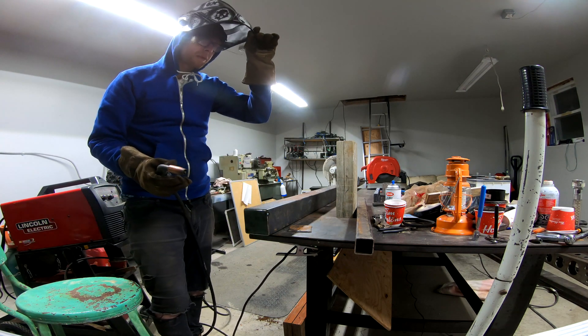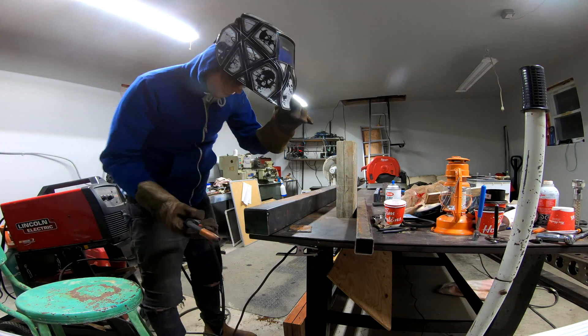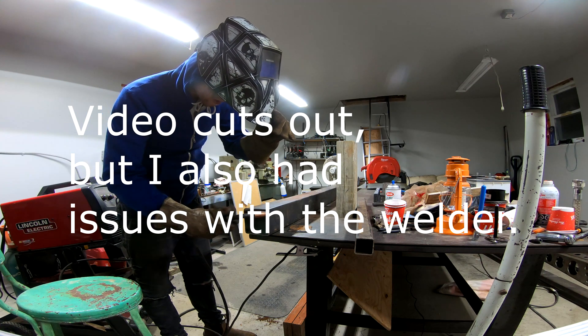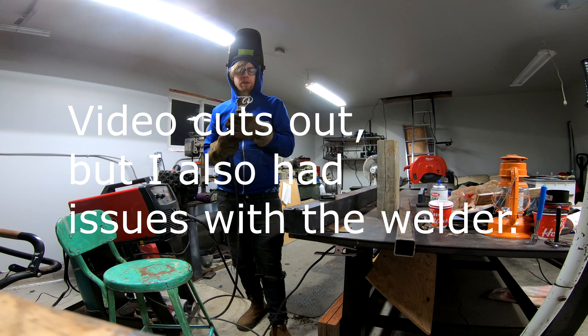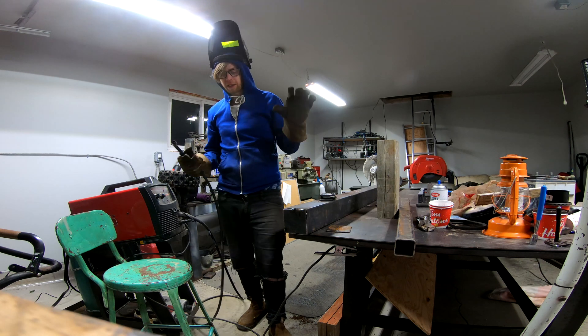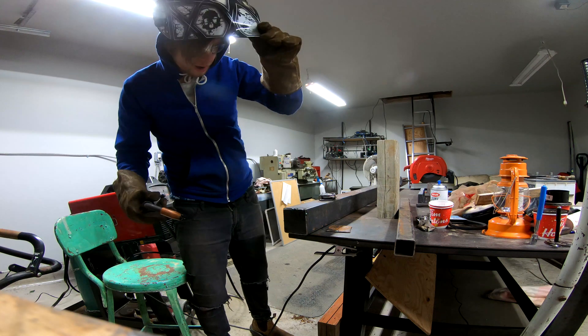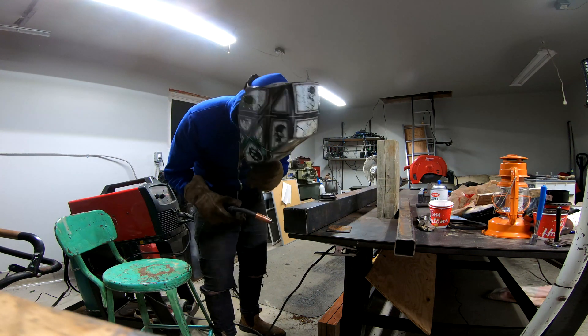I'm not a welder, but I took a couple of welding courses and my dad's a welder. I put a new tip on the welder and everything's sorted out. Now my welds look like crap over here but we're going to grind them smooth anyway.